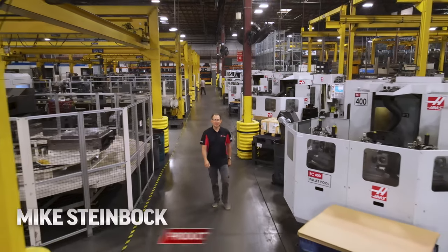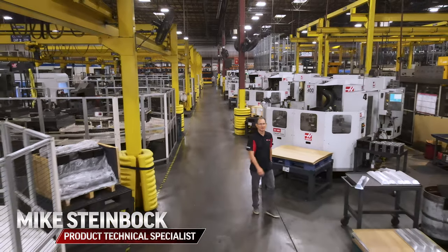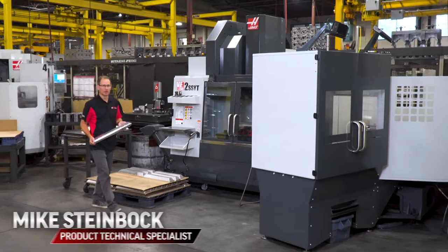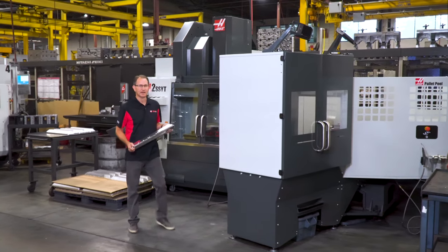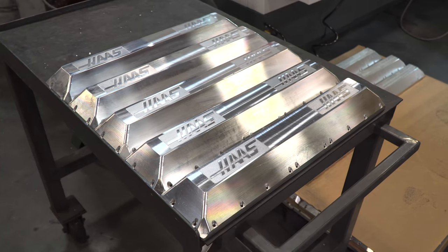Hello everyone, my name is Mike Steinbach and I'm here in the machine shop at Haas Automation to show you something very intriguing. We're using the new VF Pallet Pool on this VF2YT to machine these longer belt covers that we use on our rotary trunnions.